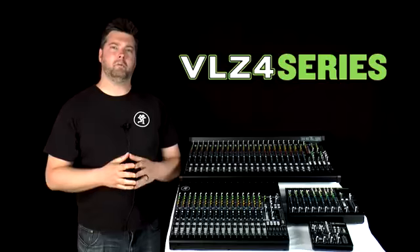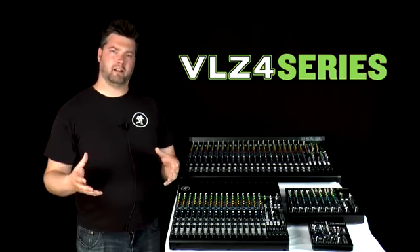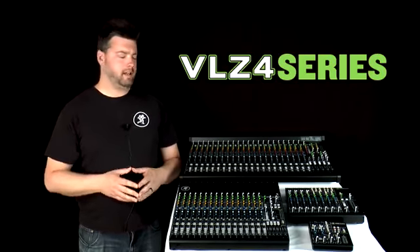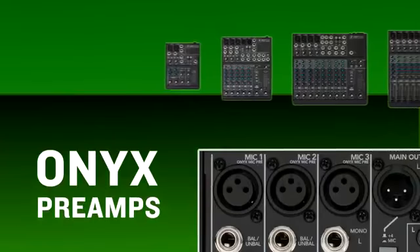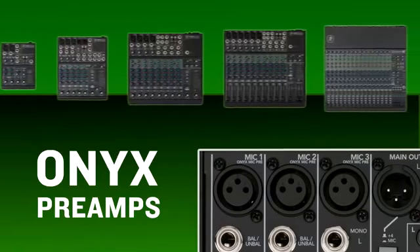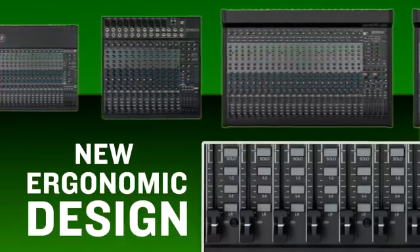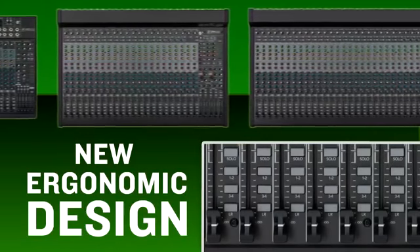The keys to VLZ's long-standing success rely primarily on an intense attention to detail and build quality, but also a long-standing cultural heritage here at Mackie Engineering of continuous improvement. To that end, the VLZ4s feature not only all of the improvements rolled into previous generations of VLZ mixers, but brand new developments in three key areas.